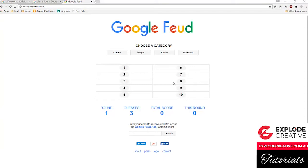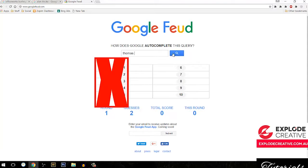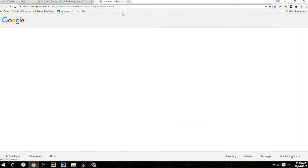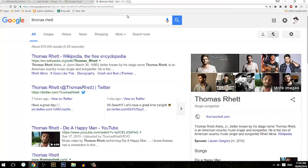So I'm going to pop over to the names section, and I'm going to use the first prompt as the person I'm going to draw. So Thomas Rhett — country singer. Okay.